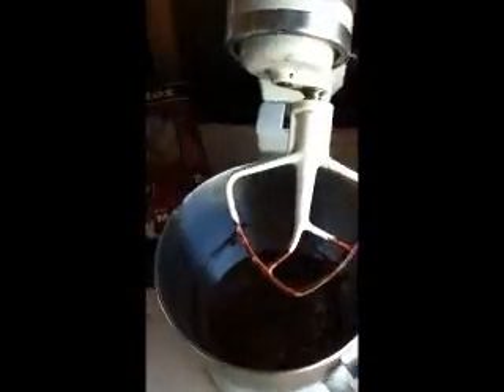I've been mixing for a while. I just scraped down the sides and I'm going to put this back in and allow it to continue mixing.